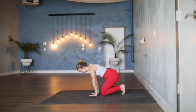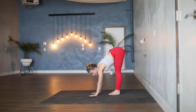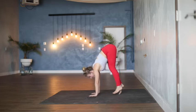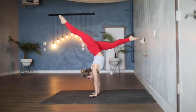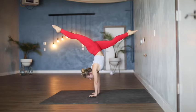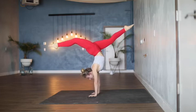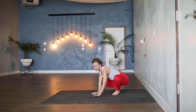Alright, get ready, let's do it. Plant the hands, start to kick up or press up or walk up the wall — however you're getting to where you're going. I'm lagging the timer so you have a moment to catch the balance. 30 seconds, starting right now. Nice work. Nice work. Shake out the wrists.